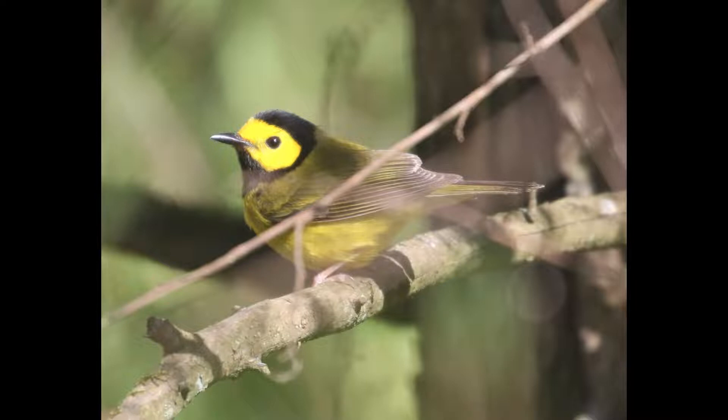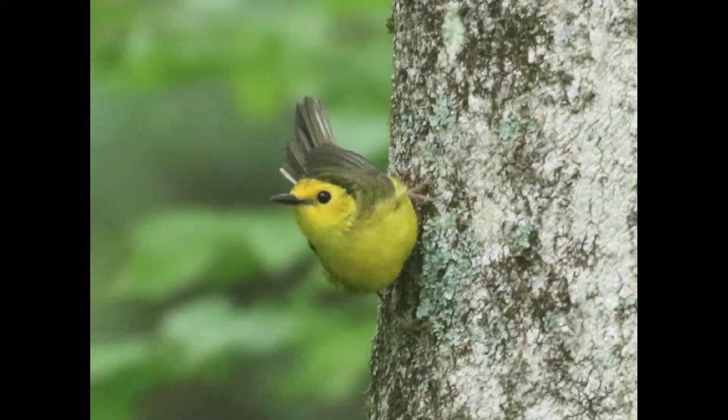Maybe it'll help you to remember it as well. Female hooded warblers have a similar dark pattern on the head, but generally it's going to be less black than the males, and oftentimes more of an olive color.